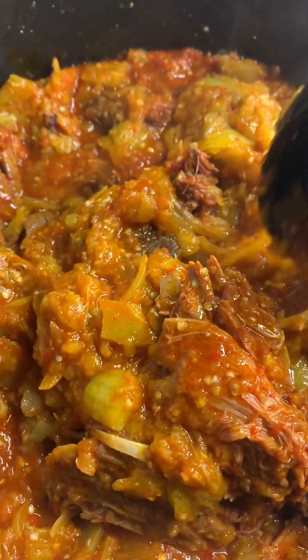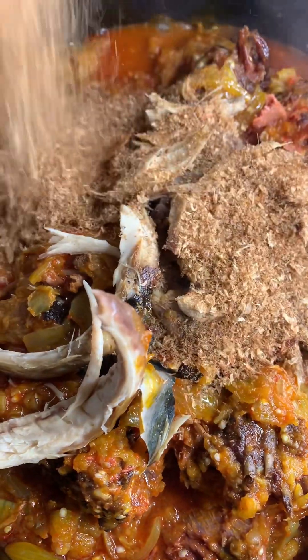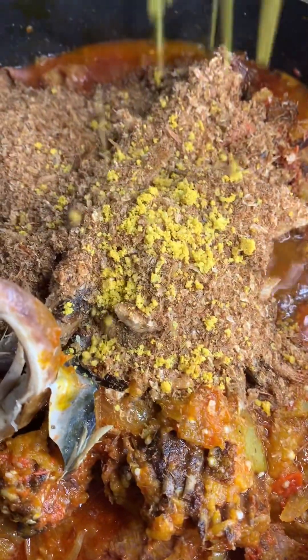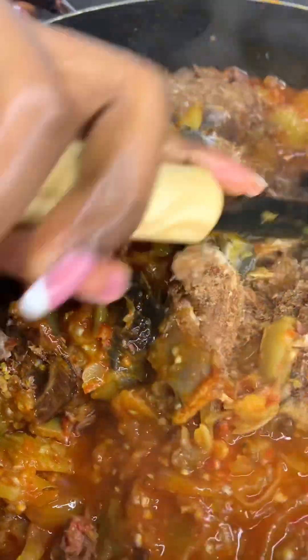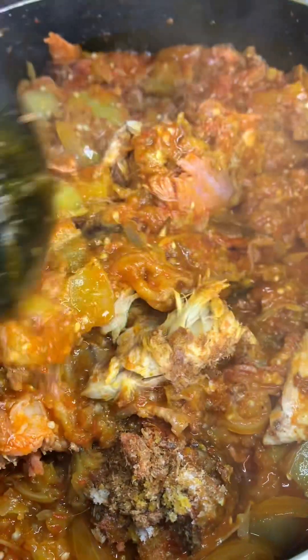Stir it very very well — you can see it's already coming together. See how yummy! You can use this to eat rice, white yam, white potato, boiled plantain — you can use it for anything. I also added roasted titus, then added my blended crayfish and some more stock cube because I tasted it and it needed a little more. I kept stirring and mixing everything very well. You see it's thick, voluminous, and big.